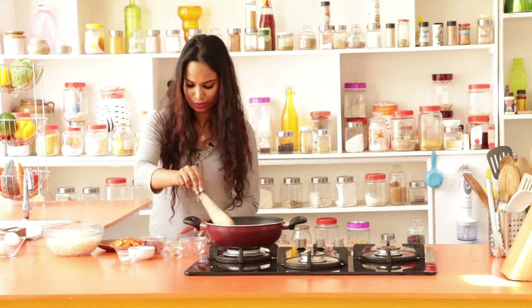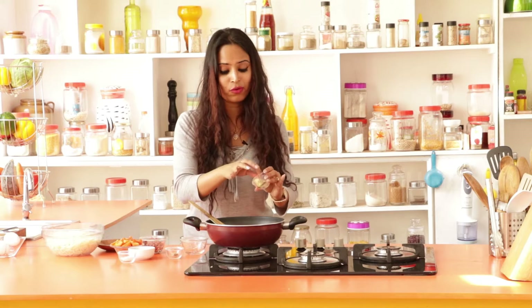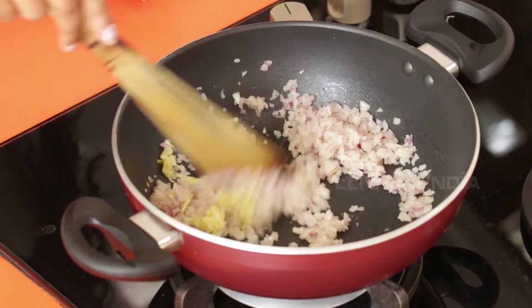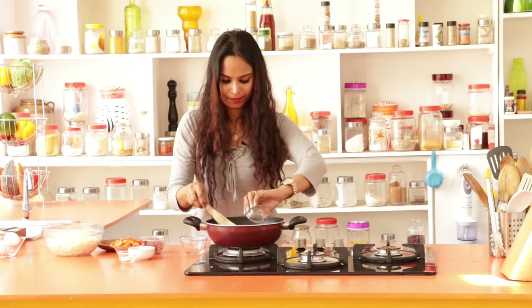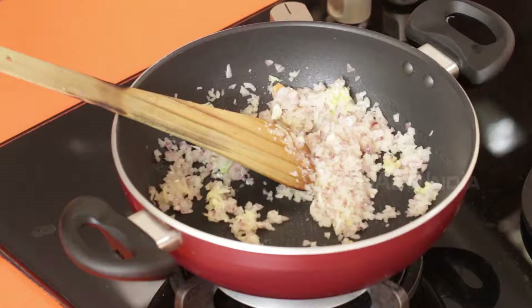Now you can start putting in the rest of the ingredients — that's one teaspoon of crushed garlic and one cube of chicken stock.